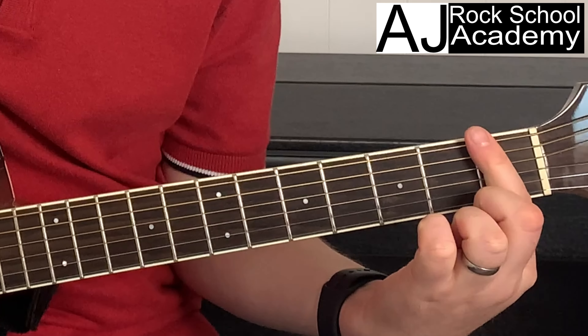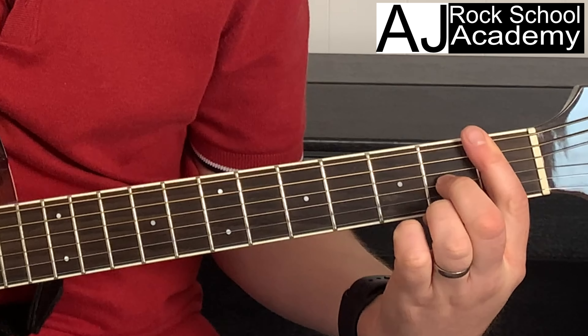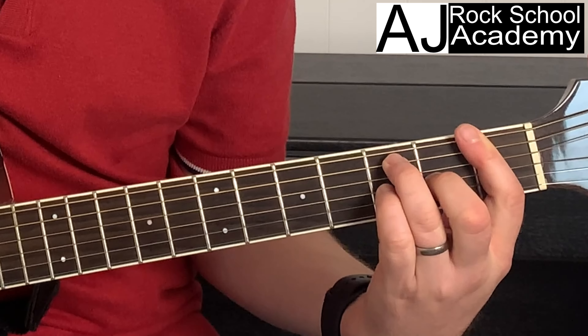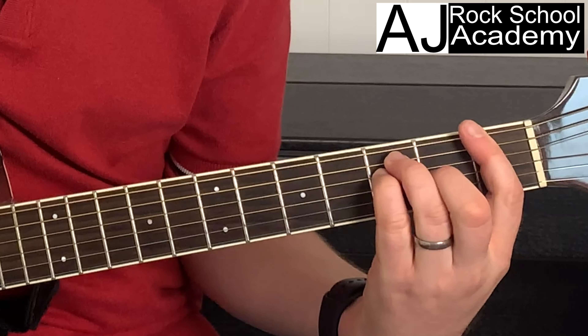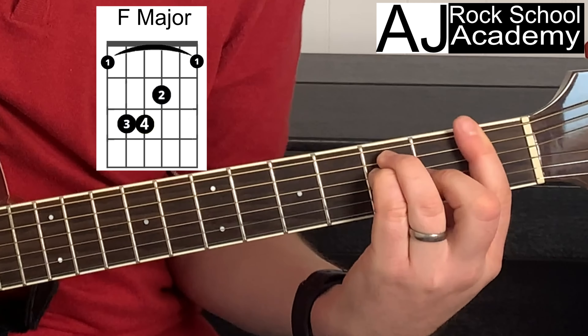But then there are two other ways. You have the full bar chord, which is putting your first finger across all six strings, then your second finger on string three fret two, your third finger on string five fret three, and your little finger behind that on string four fret three. Play all of the strings.